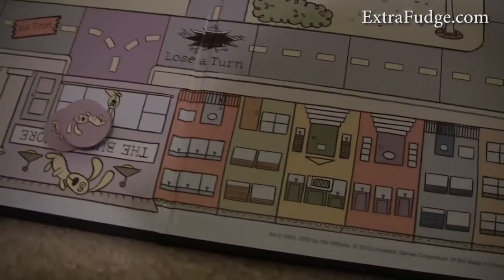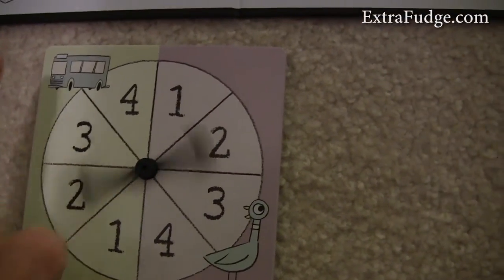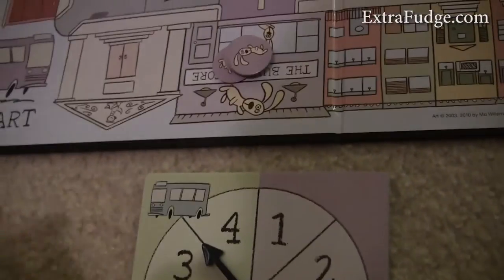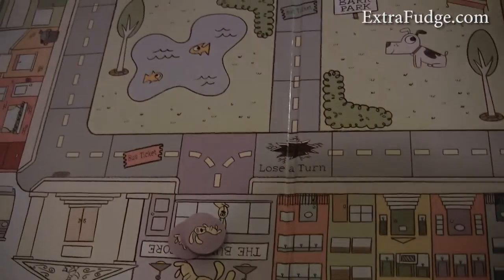You get one of these spinning wheels, and when you spin it and it goes on the bus, you then go on the bus and you jump with your turn.